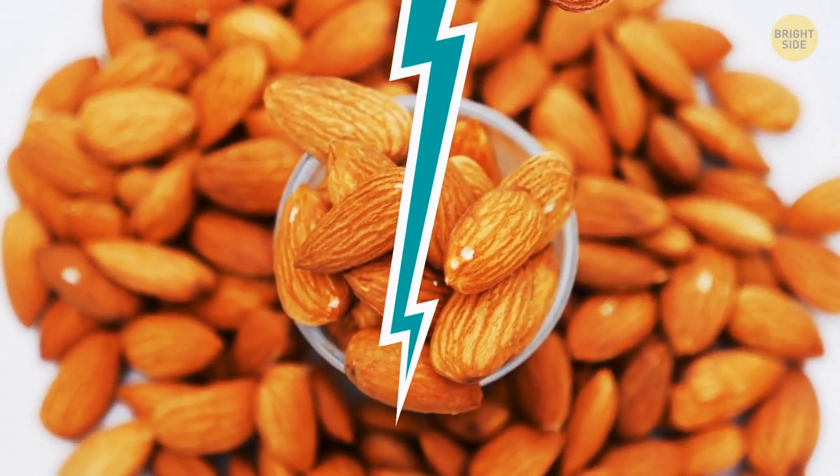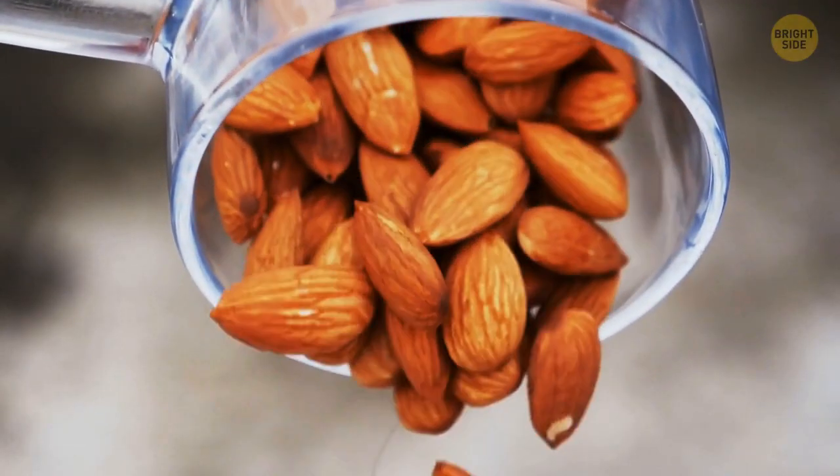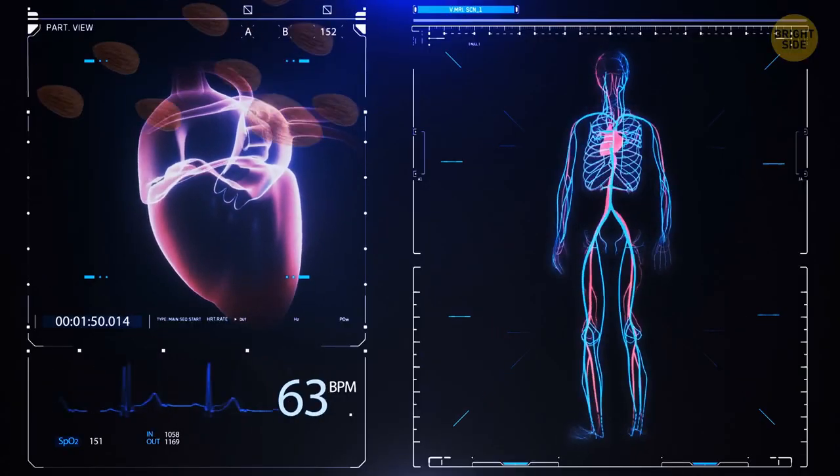Myth or fact: Nuts are junk food? This is a myth. Nuts are full of healthy fats and are good for your heart and other organs.